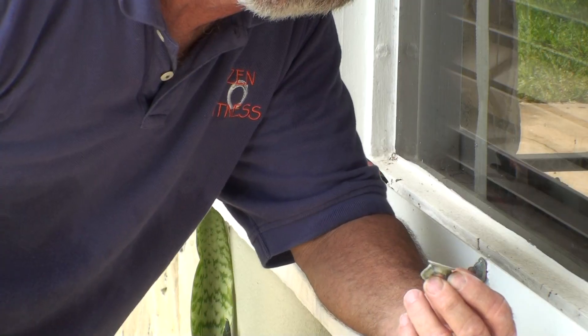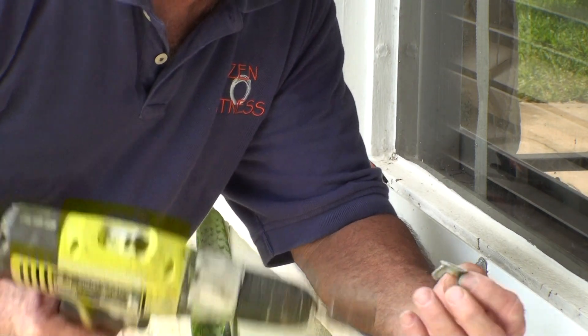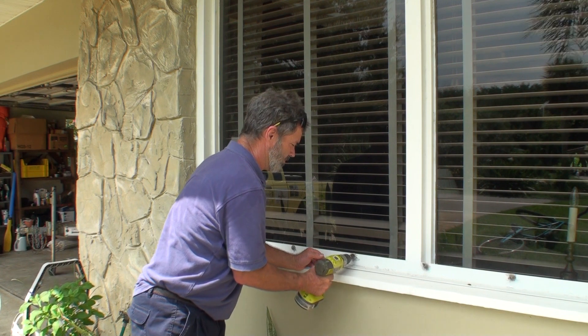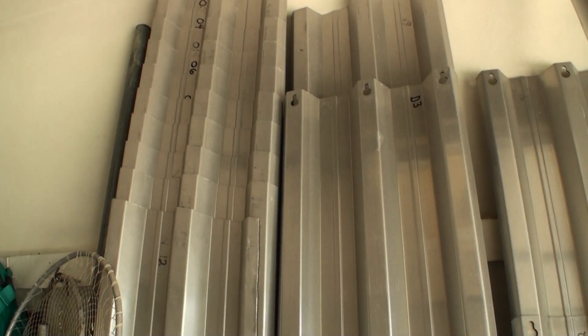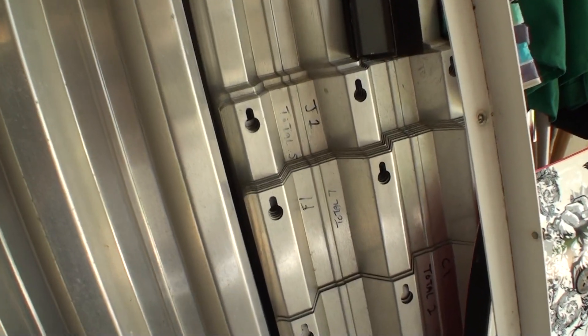If you wait till the hurricane gets here, you'll have a field day getting them off and getting your shutters back up. So I recommend: oil them, break them loose, run them in and out a couple of times and you'll be ready. It's good to have them set aside in the garage all labeled and ready to go up, but if the wing nuts are stuck, they won't go up.